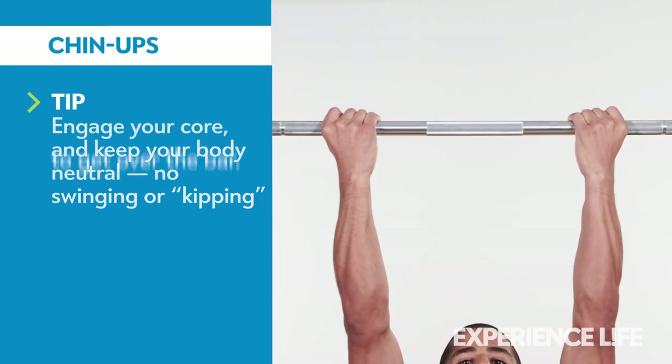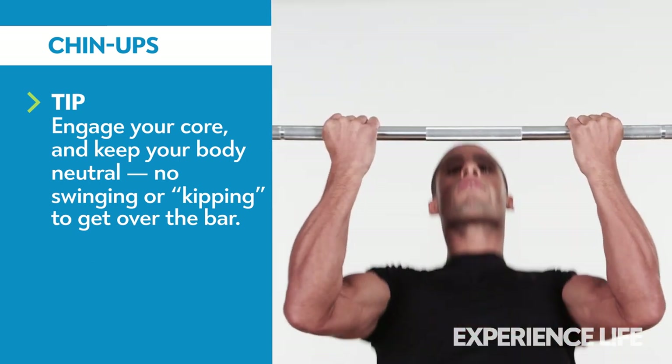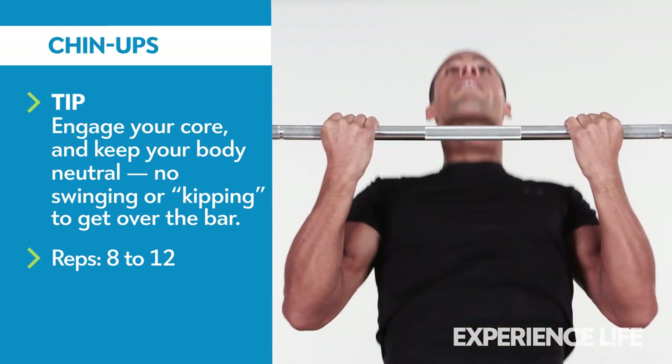Grasping a chin-up bar with your palms facing you, pull yourself up until your chin clears the bar. Lower yourself slowly and with control until your arms are fully extended.